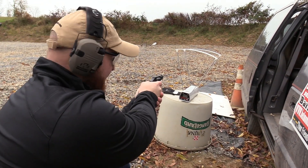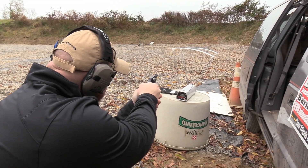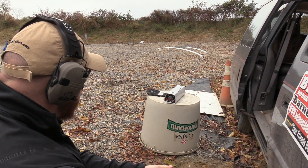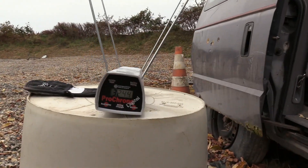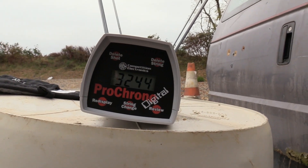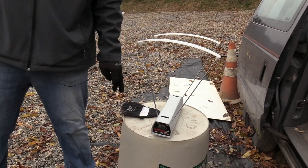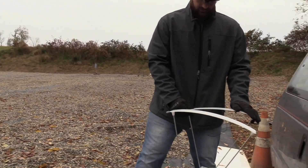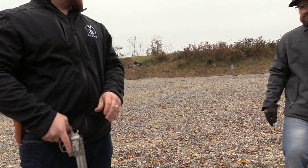Shot two for velocity. What the heck — that is not possible. That is going faster than a 5.56 round, out of a four-inch barrel.